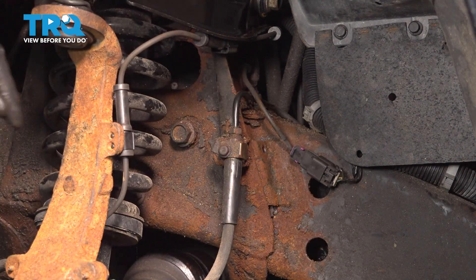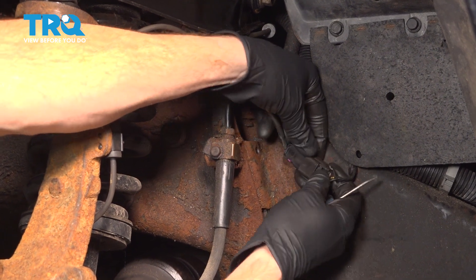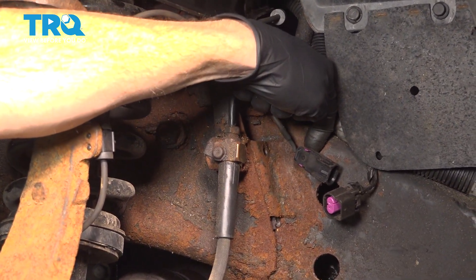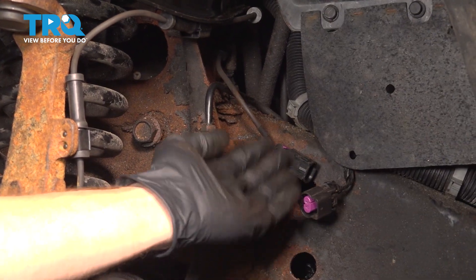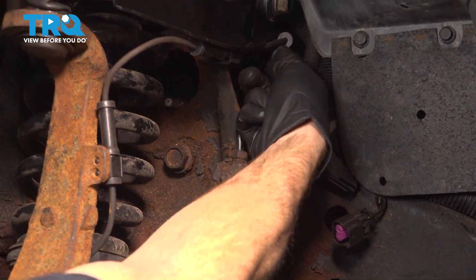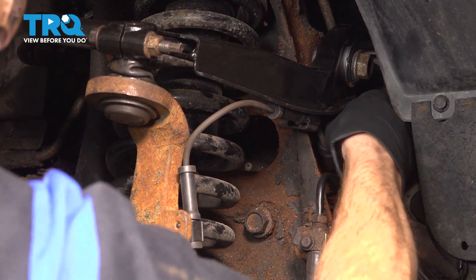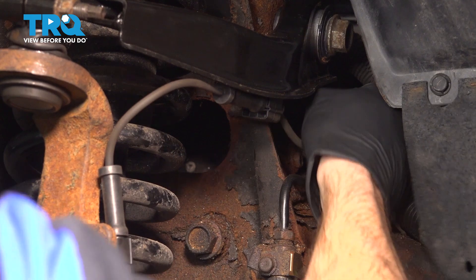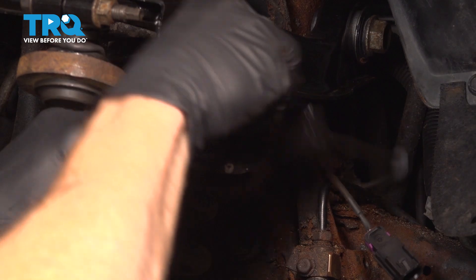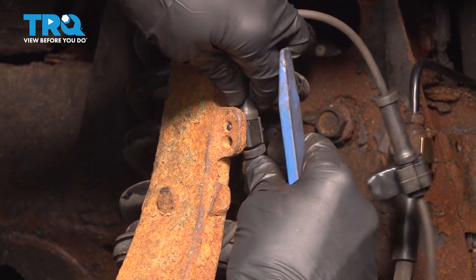If it's broken, replace it. Now we need to unlock this — right where my thumb is there's a locking tab. Squeeze that in and separate it. Give a quick inspection on each side to make sure there's no corrosion, and then pry this out of place. You can use a trim tool or a screwdriver. Pull that out, follow it up, and pull that out of there as well — you can use a trim tool if needed.